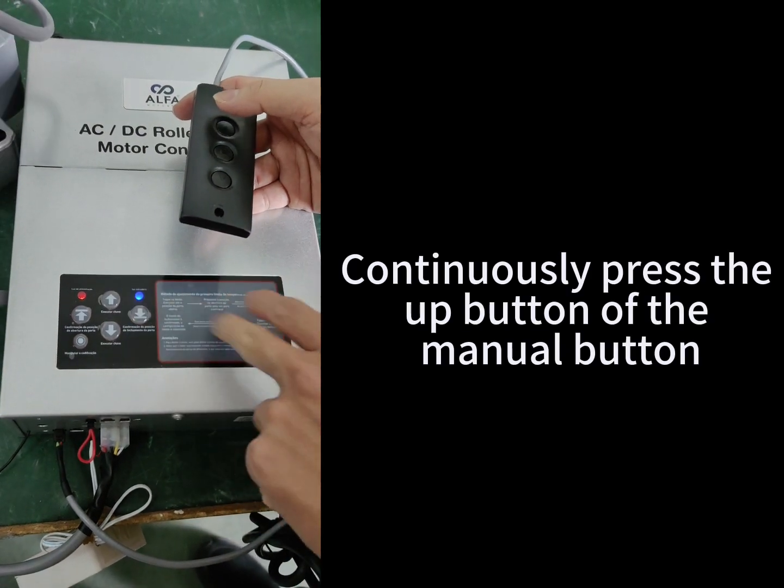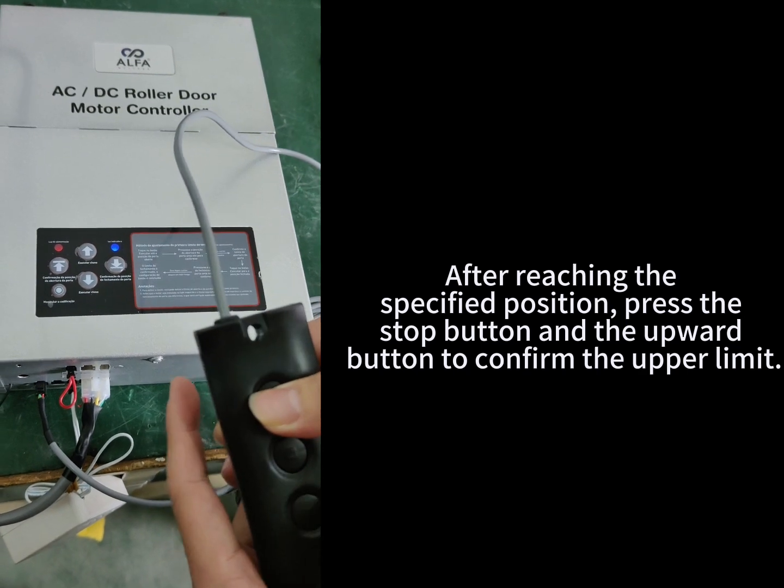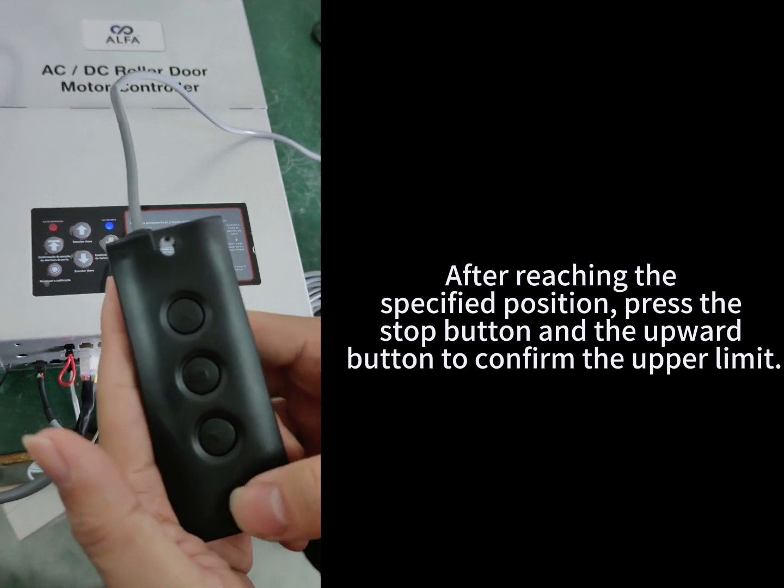Continuously press the up button of the manual button. After reaching the specified position, press the stop button and the upward button to confirm the upper limit.